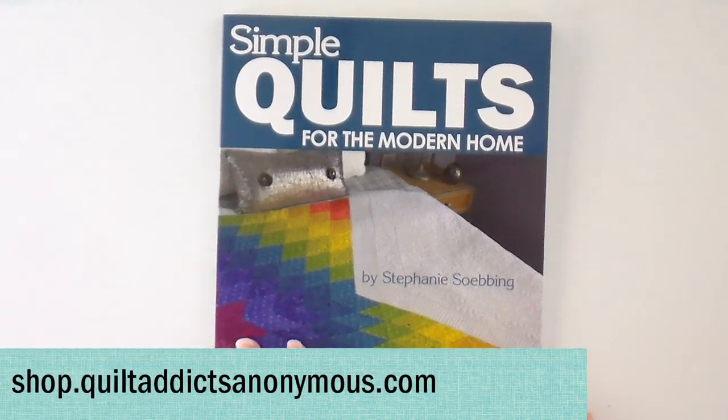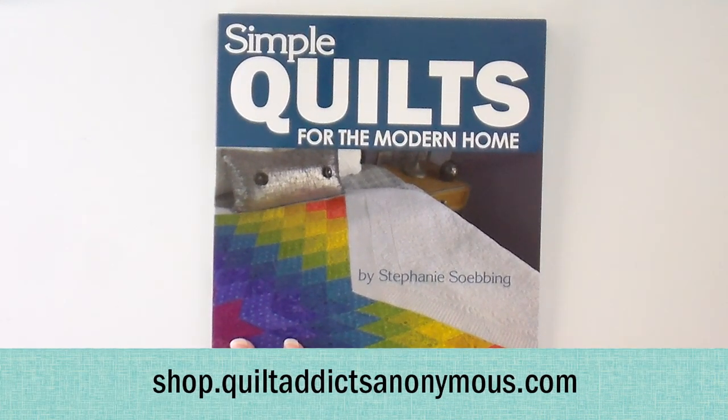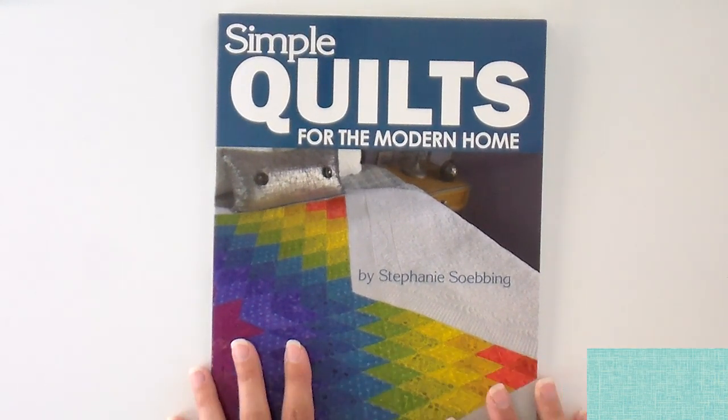You can get the book at your local quilt shop or from us at shop.quiltaddictsanonymous.com. If you order it from me, I will sign it and personalize it for you — a nice little thank you. We appreciate your support.